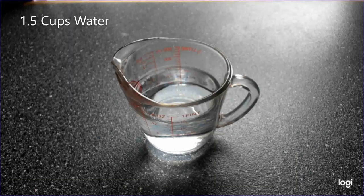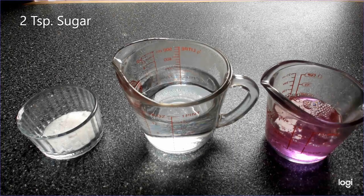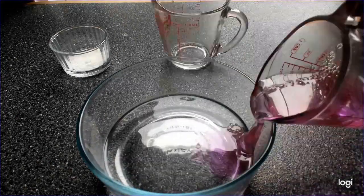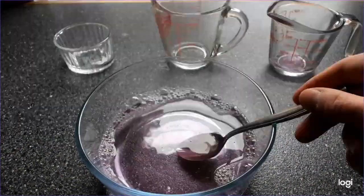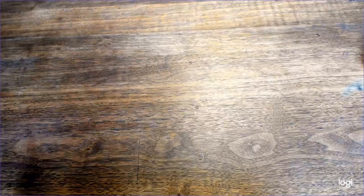Making bubble solution is really simple. You just need one and a half cups warm water, one half cup dish soap, and two teaspoons sugar. Combine them all together and stir the mixture until the sugar dissolves. Because they're made with sugar, these bubbles might leave a residue, so I would recommend only using them outdoors unless you enjoy having sticky floors.